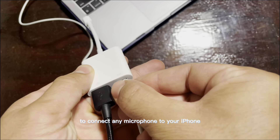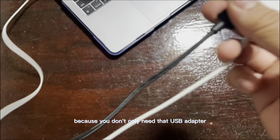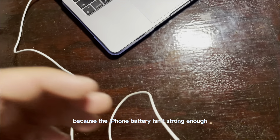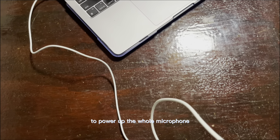You will need this adapter to connect any microphone to your iPhone, but you don't only need that USB adapter — you will also need power, because the iPhone battery isn't strong enough to power up the whole microphone.